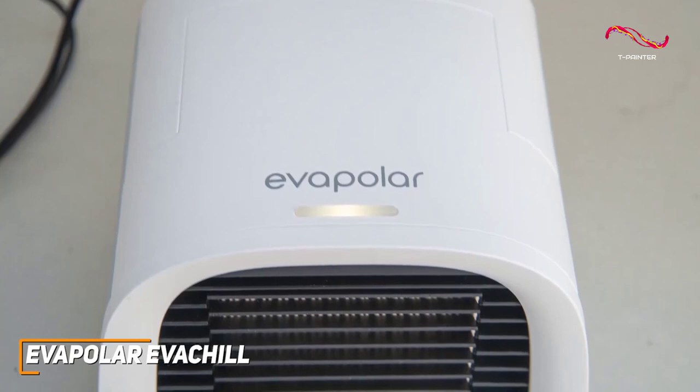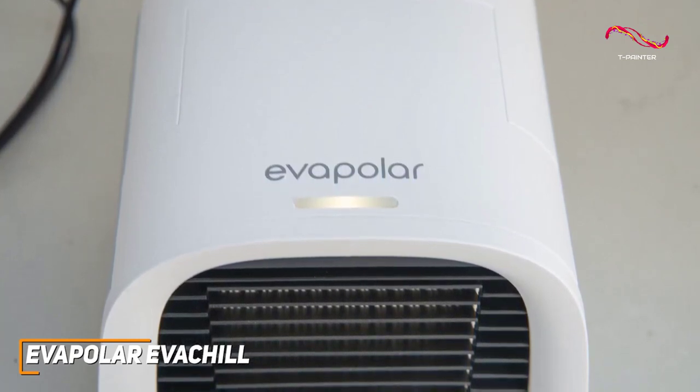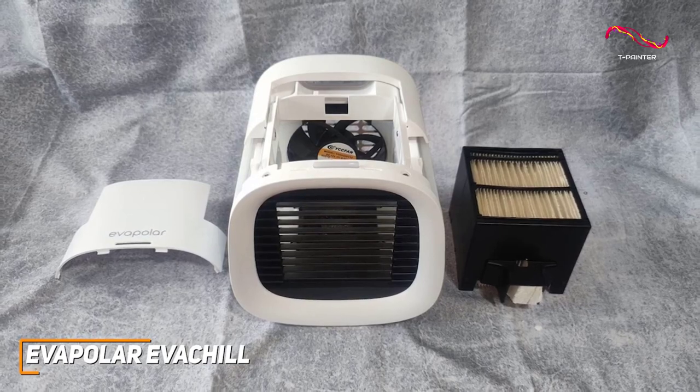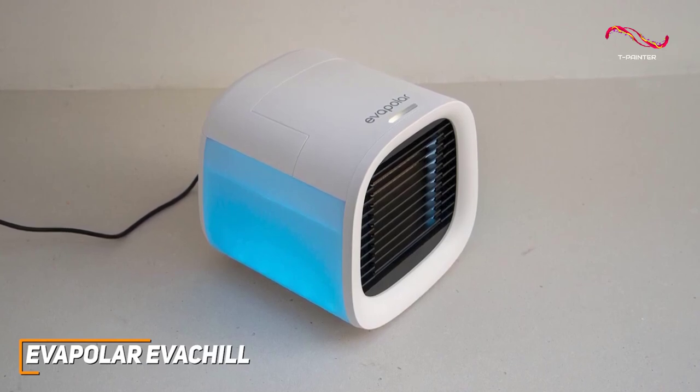It's best used in dry climates when humidity levels are under 70 percent. The water tank can also deliver three to eight hours of uninterrupted cooling per fill depending on the air temperature and humidity. The Evapolar Eva Chill is an excellent and highly portable option that offers excellent energy efficiency, easy to use controls, and a stylish design.